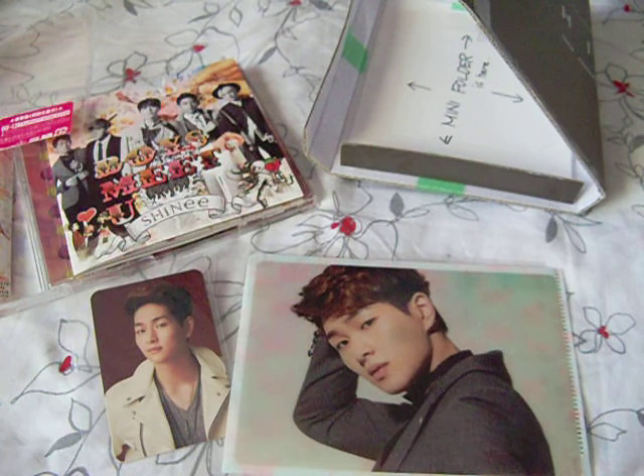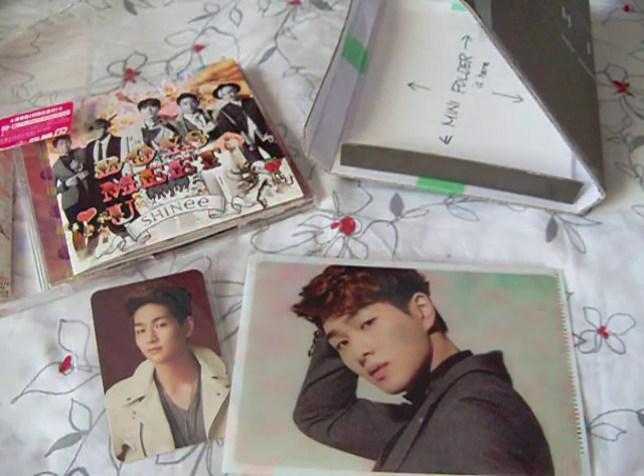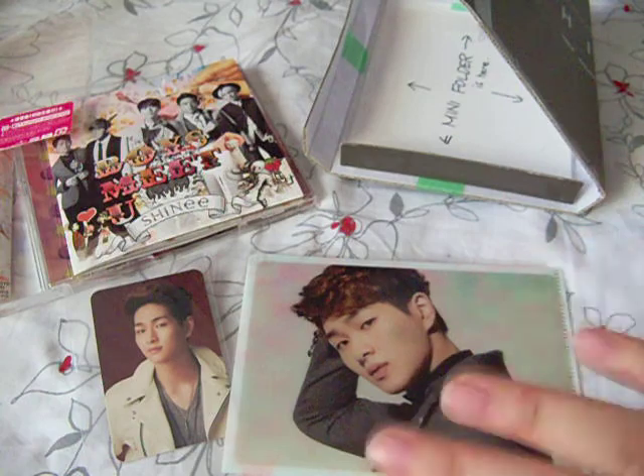I do have one more package coming from a website I've never used before — it's also from Japan — so I will be doing a video about that, seeing how things went, because it was a little frustrating to actually buy it. I'm also changing around some stuff on my photocard binder so maybe I'll do a video on that, we'll see. Once I stop being totally sick and can actually talk properly, I should have a couple more videos up. I hope you guys are doing well, happy Valentine's Day since it's tomorrow or today wherever you live — thanks for watching, bye!